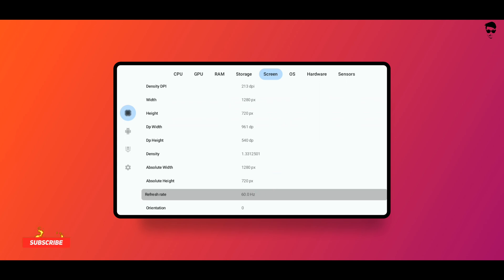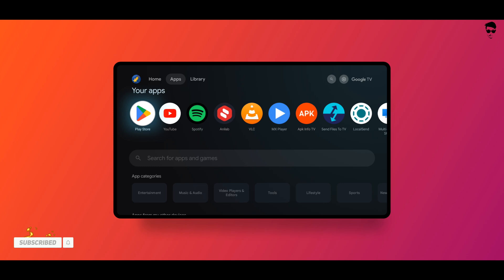Tell me how much refresh rate your Android TV has in the comments. Subscribe for more videos — thanks for watching!